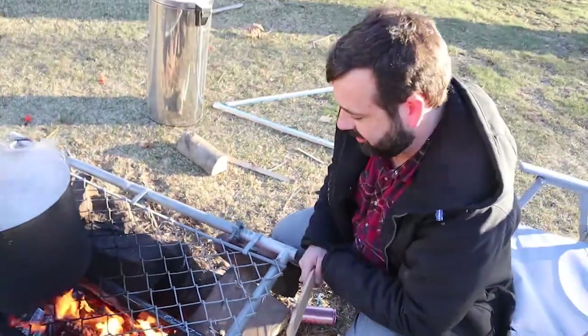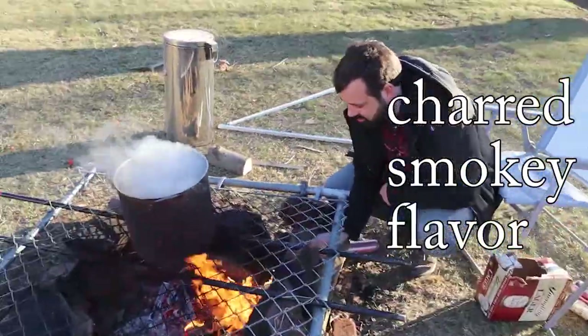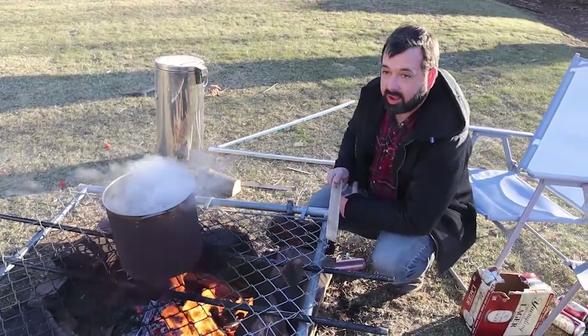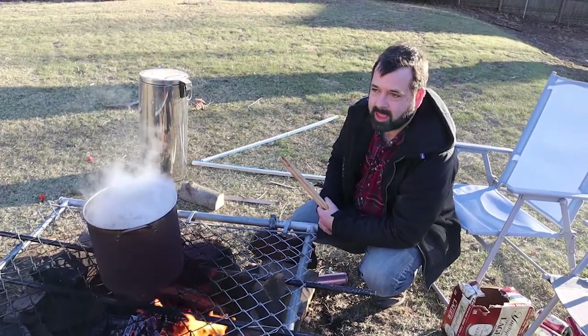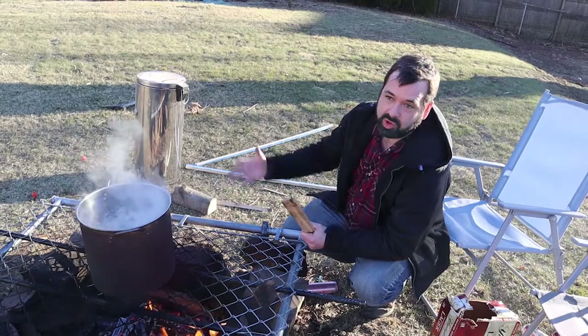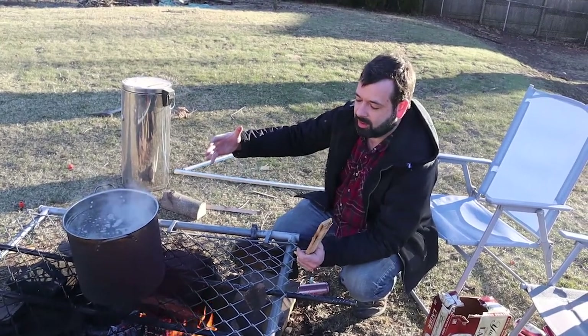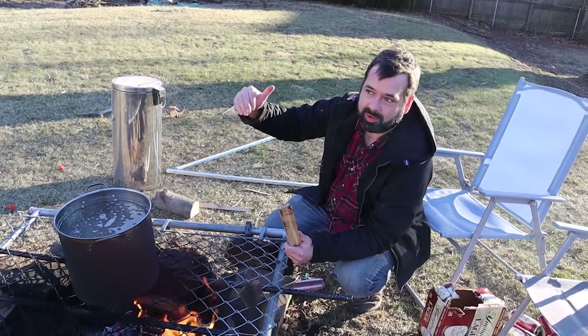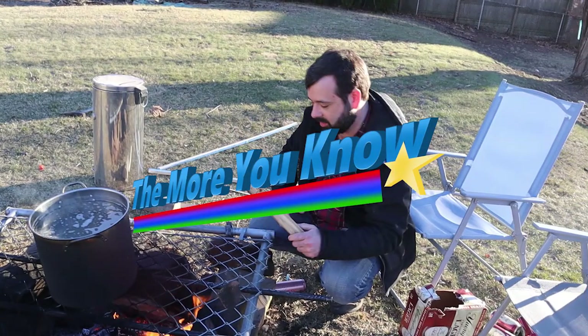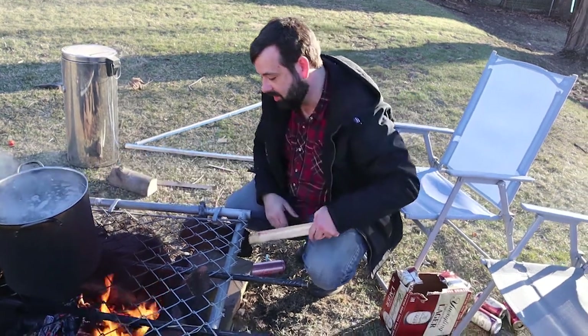I'm charring a piece of maple on both sides and then we're going to throw it into the pot to give it a charred smoky flavor. It's called staving — it's like what you do with less expensive wines. Rather than use oak barrels, they'll use stainless steel barrels and put oak staves in to impart that oak flavor. So we're doing that with maple.